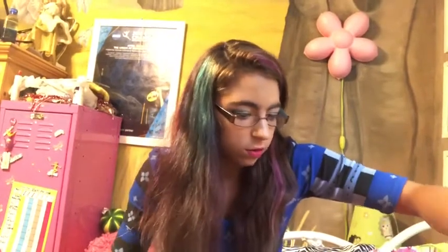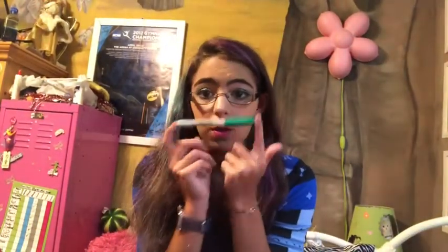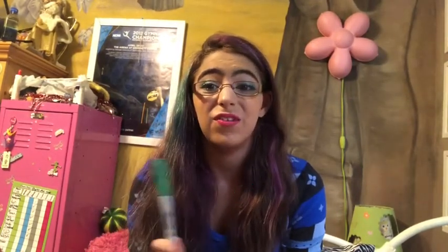The next thing I have in here is Advil — always important, because things will hurt when you're standing on your feet for rehearsal. The next thing is a Sharpie. Regular instrument band kids won't necessarily need this, but for color guard you will, so you can write your name on your equipment so it doesn't get mixed up with someone else's. We've had that happen before and drama happened, so write your name on your equipment.